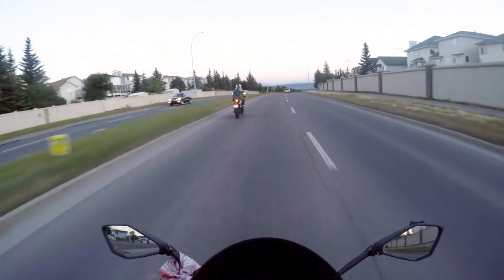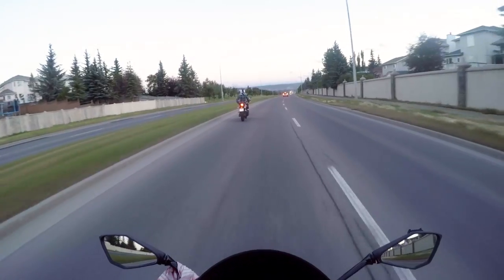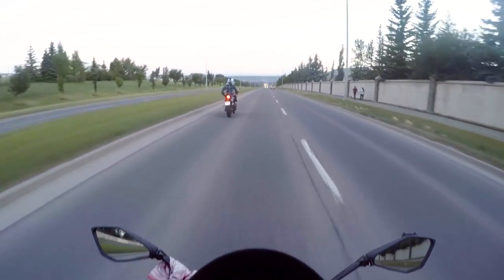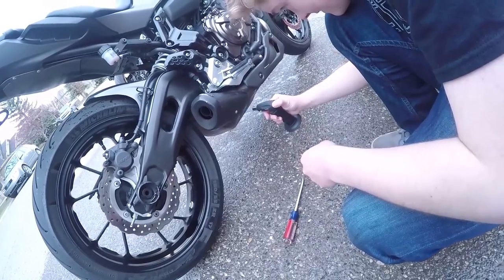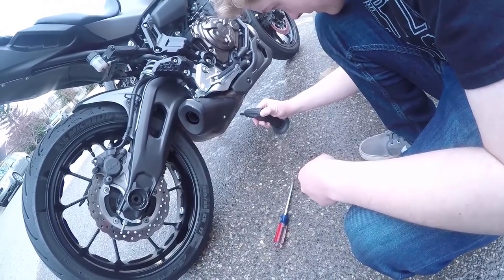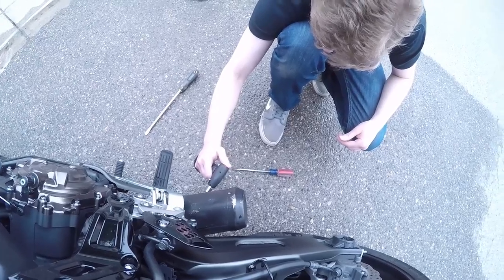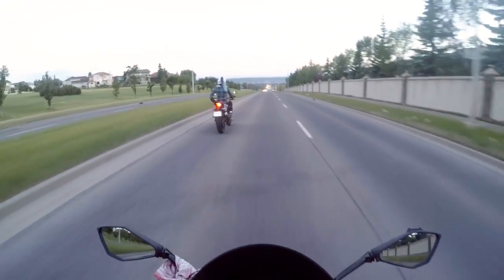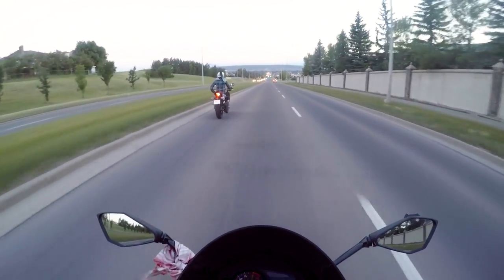You guys remember my buddy Evan from Driven? He asked for my help and he was blow-torching his exhaust, like 45 minutes before we had to roll in to go to the show. So he calls me today and he's like, 'Hey Jin, you got a tire patching kit?' I'm like, oh fuck. So he's got a hole and we're gonna go help him out.